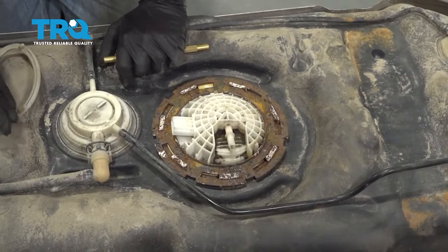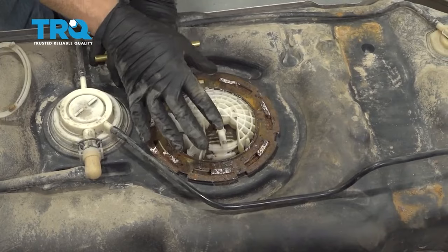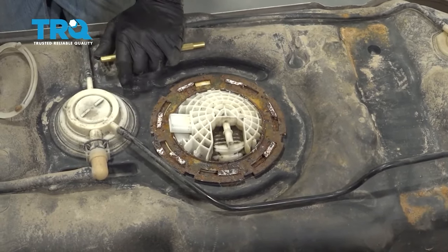Once you get the tank out, go ahead and clean up the top of it — use your vacuum and clean it up. When we open this up, we don't want debris, sand, leaves, or anything falling down inside the tank, so scrub it up and vacuum it up.